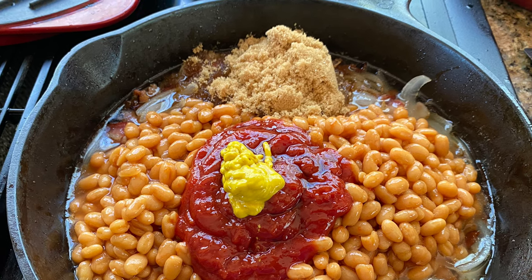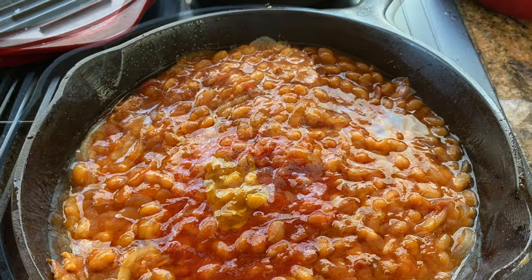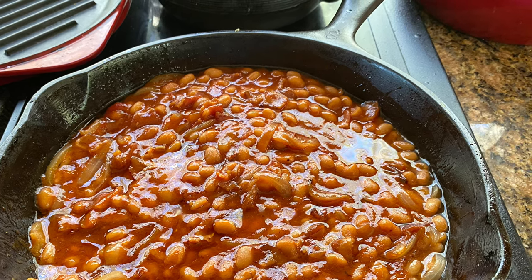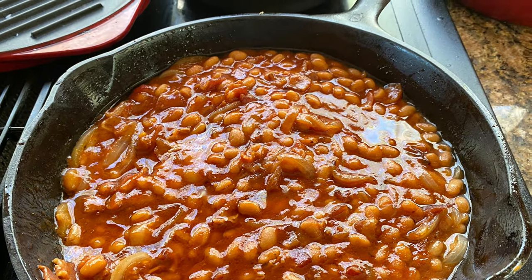Cook it on real low on the top of your stove, or put it in a casserole dish in your oven at 350, or in your crock pot. Enjoy your heart attack baked beans!